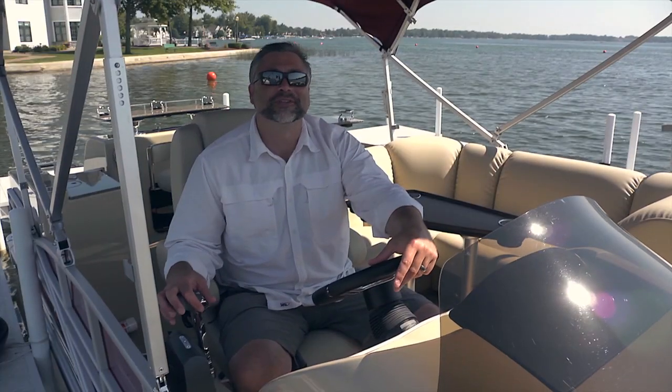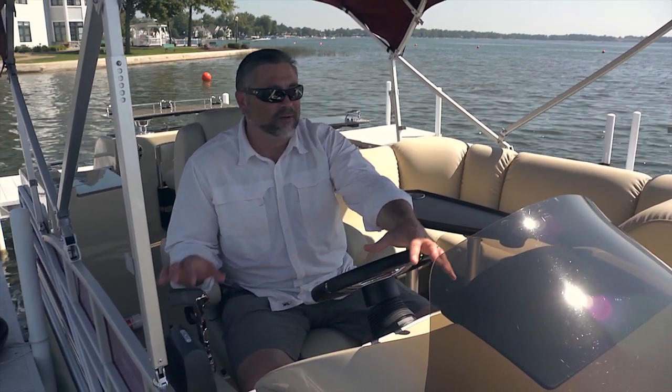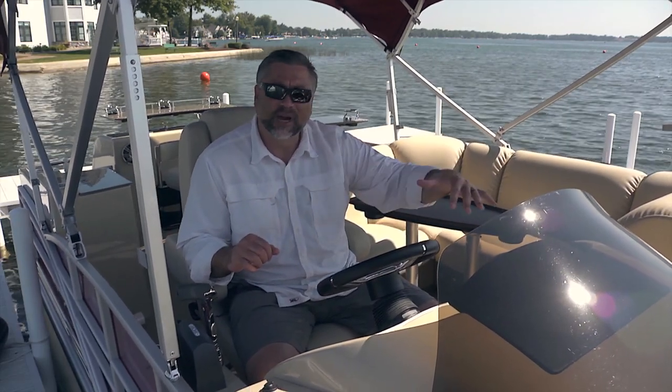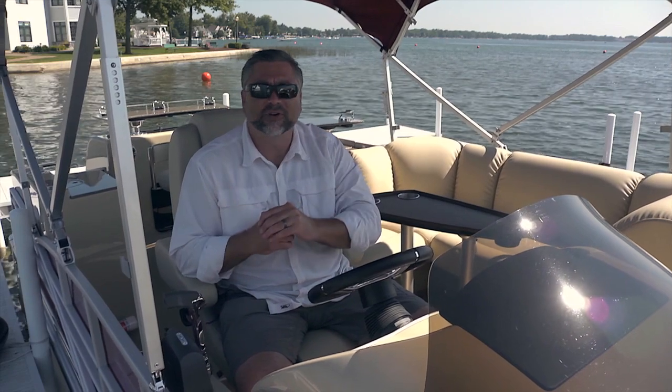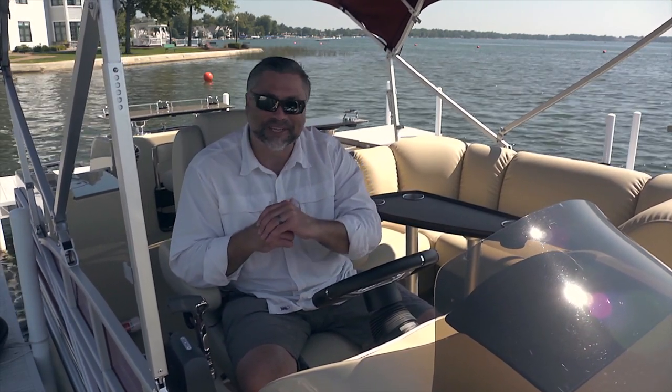I really hope you enjoyed this look at the newly updated Sandpan 2500 WB — beautiful triple tube package, incredible handling, Seagrass decking, overstuffed media room style furniture, beautiful upholstery, and of course the all-new configuration with the double bar in the back. Until next time, this is Captain Steve.